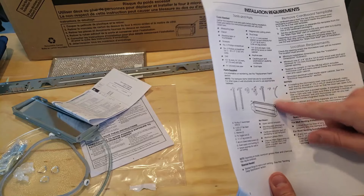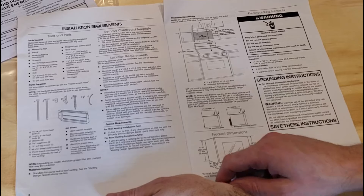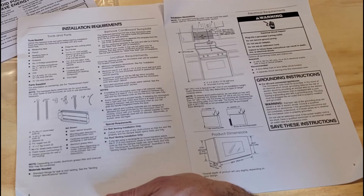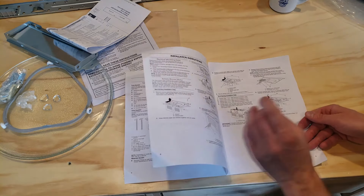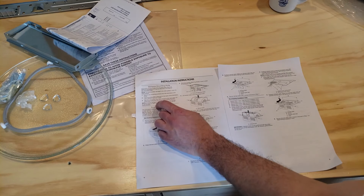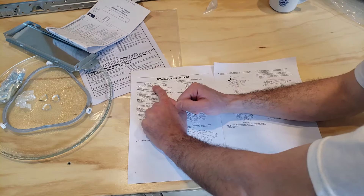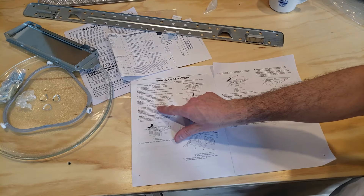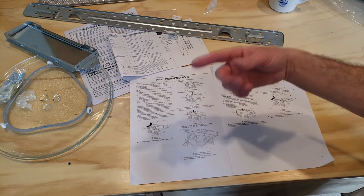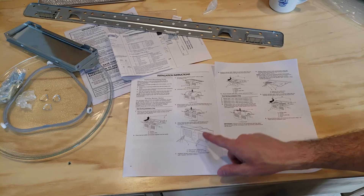Here it talks about wall venting and roof venting - you can do either one I guess. We're doing wall venting in this scenario. It's already in the wall - our outlet is already up there, three prong grounded outlet. Remove the mounting plate. So this says remove anything from the inside, which I did already. So the mounting plate is I think this piece we got right here.